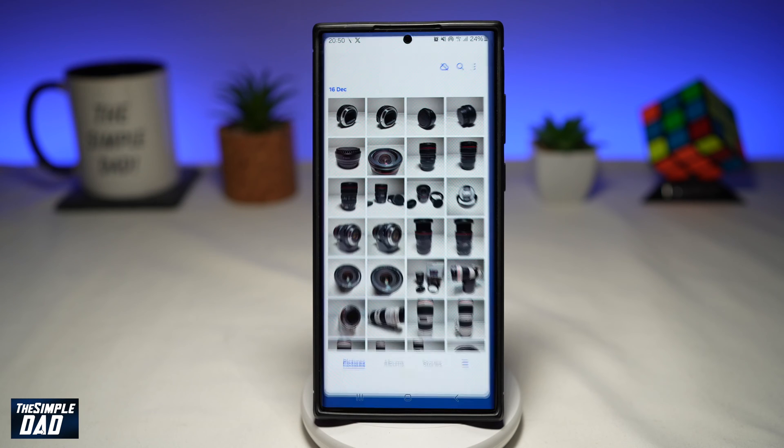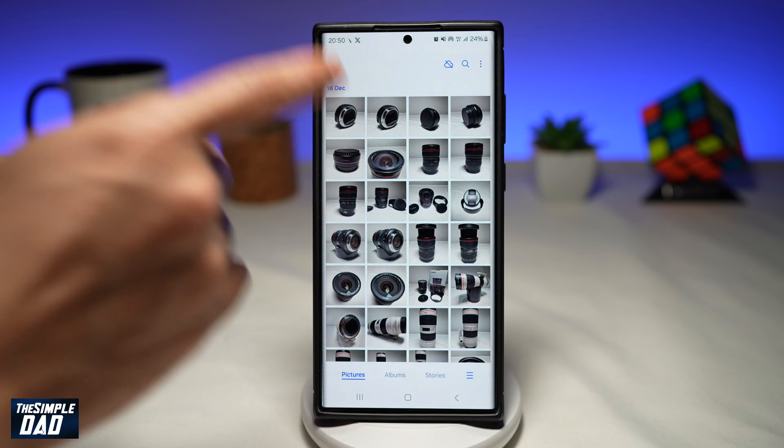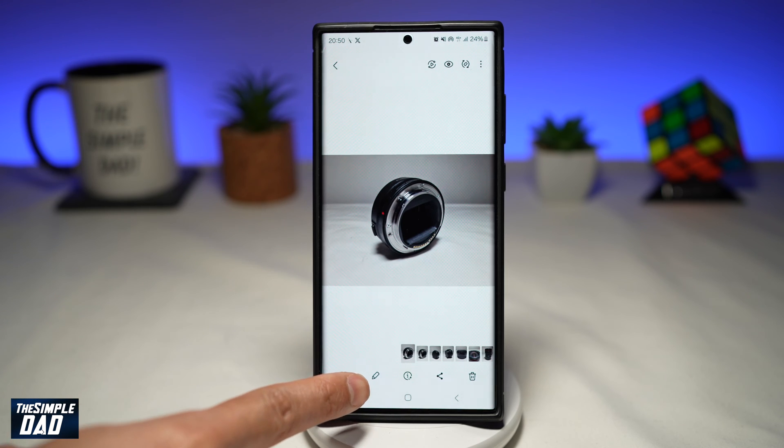First, you want to go ahead and open up your gallery. From your gallery, go ahead and choose a photo which you want to crop. Once the photo is open, here at the bottom you're looking for this pencil icon. Go ahead and tap on that.